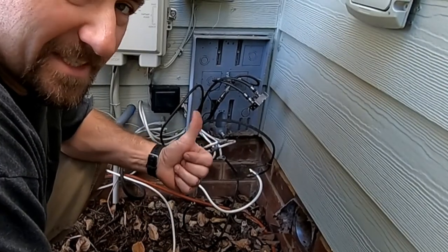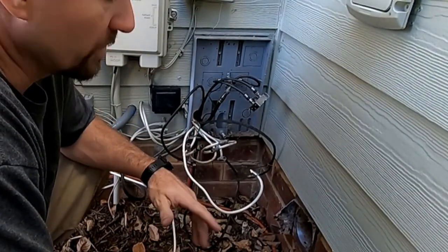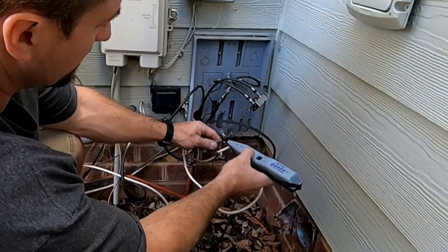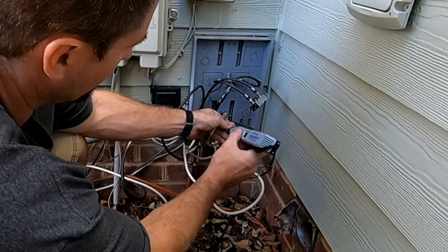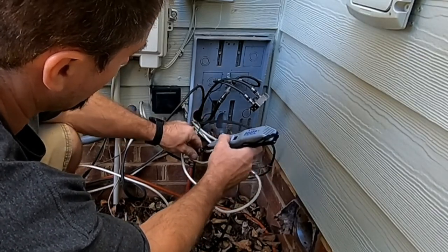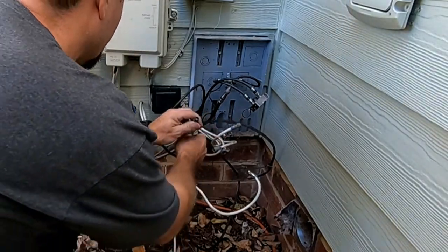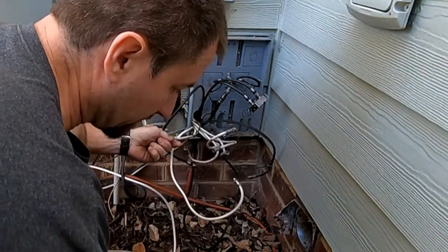I have the tone generator inside the house — it's actually in the living room. So which one of these is for the living room? Nope... nope... nope... there you go. That one right there is for the living room. We're going to put a label on that one.